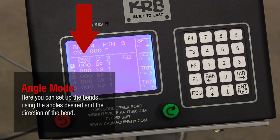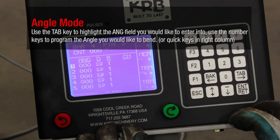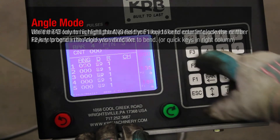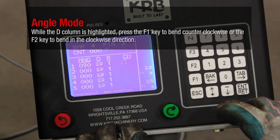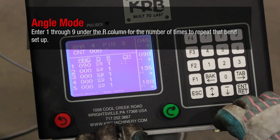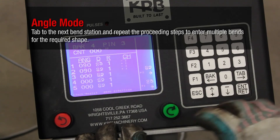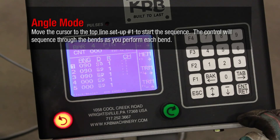Here you can set up the bends using the angles desired and the direction of the bend. Use the Tab key to highlight the angle field you would like to enter into. Use the Number keys to program the angle you would like to bend. While the D column is highlighted, press F1 to bend counterclockwise or F2 to bend clockwise. Enter 1 through 9 under the R column for the number of times to repeat that bend setup. Tab to the next bend station and repeat the preceding steps to enter multiple bends. Move the cursor to top line Setup number 1 to start the sequence. The control will sequence through the bends as you perform each bend.